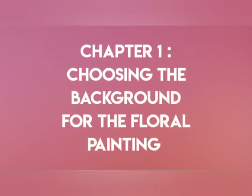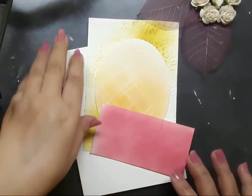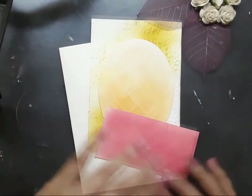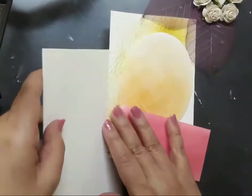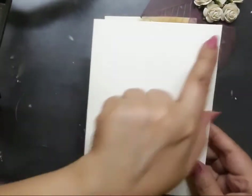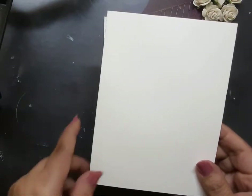In the first chapter I would be talking about choosing the background for the floral painting. This video is going to be a really awesome tutorial of some pink summer florals and it has a great significance as well, which I will be talking about later in the video. I have already thought about certain elements for today's project. The first one is a white card base — a side opening card which is 4.2 inches by 5.8 inches in size.